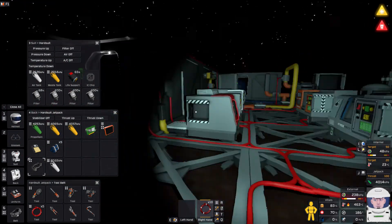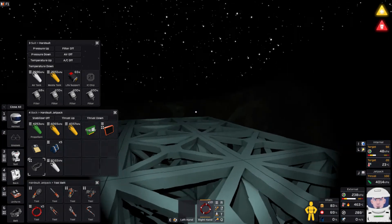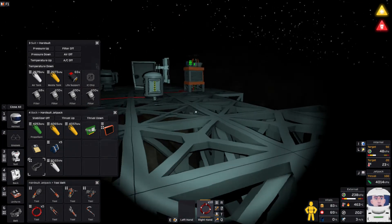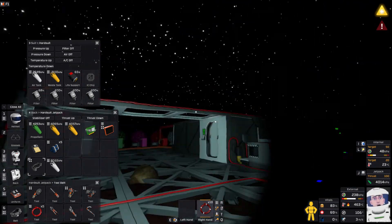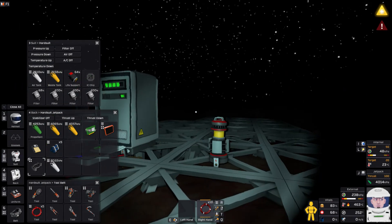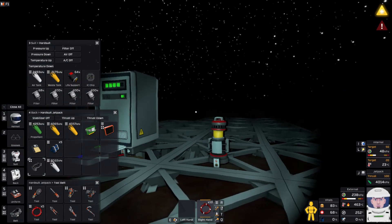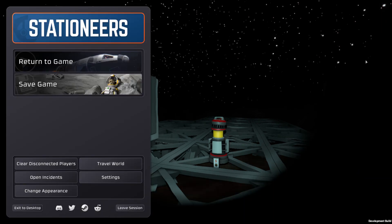Looking good. Unfortunately I didn't get around to putting communications down — I'll be putting them all down next episode, I hope. Things are shaping up nicely. All these machines are going to be moved as well. Okay everyone, that's it for this episode. I hope you enjoyed that — thanks for watching and hopefully I'll see you all next time. Bye for now.